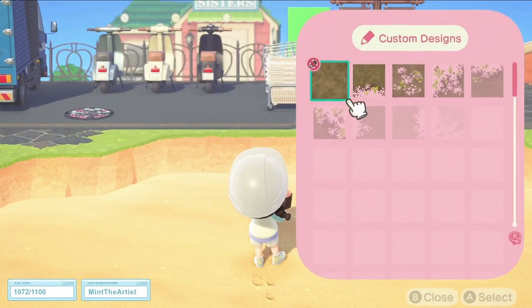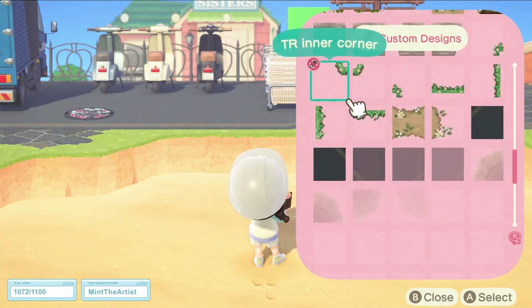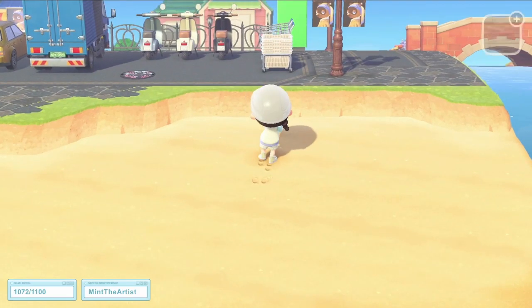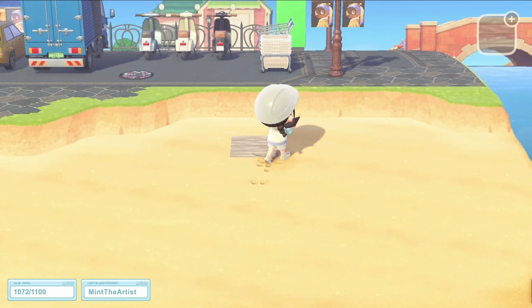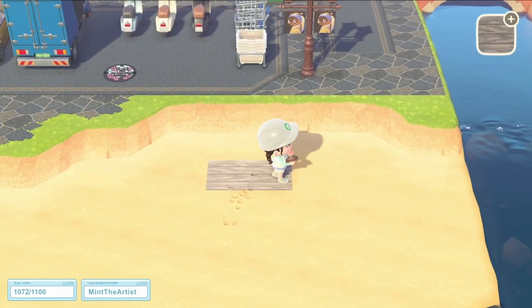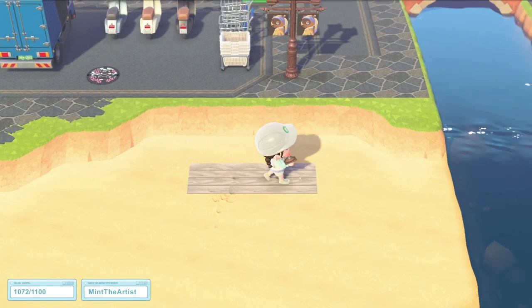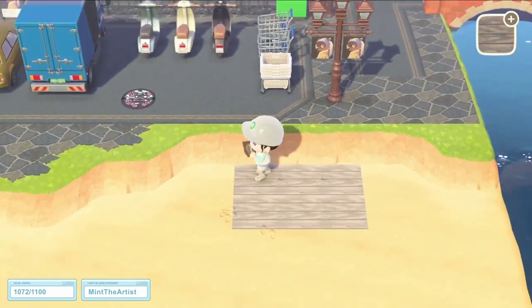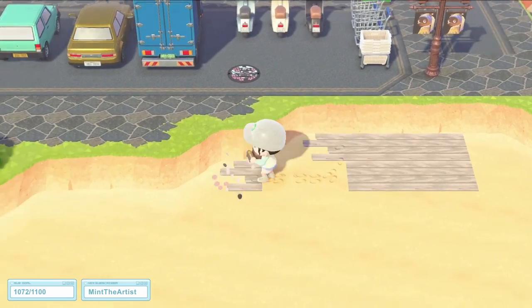The first thing that I needed to do was put down some custom designs for the flooring. I decided to use the same wood custom design that I had used in the froggy beach build, as it works as a nice light coloured wood that doesn't take away from the rest of the design, and it also worked perfectly with the colours that I have chosen for this area.